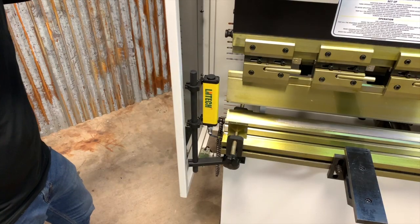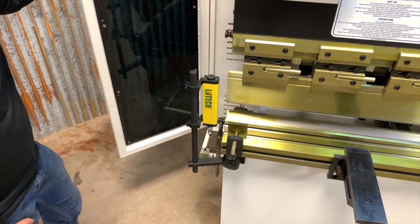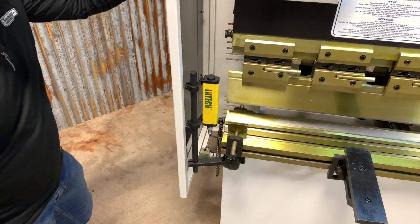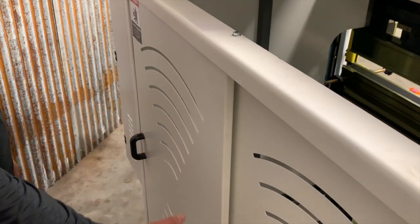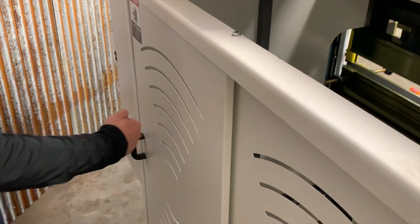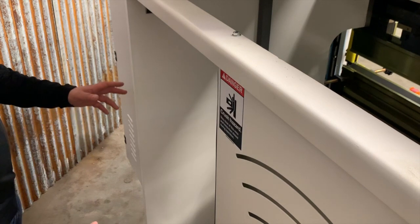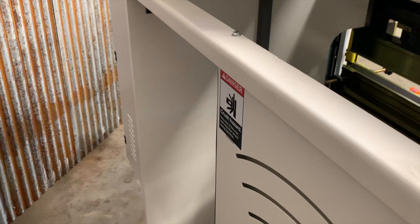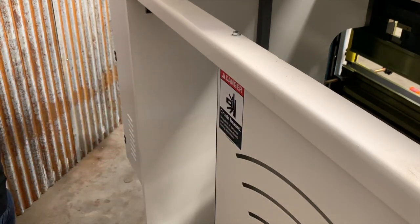Opening up the end guard of the machine, you can see right here that there's a safety sensor. So if the end guards of the machine are open, it's going to stop or prevent the operation of the press brake. Now looking at the back side of the press brake, you can clearly see that access to the back gauge is a sliding door — not a door that opens out. A sliding door takes up a lot less space and allows you to get this press brake into a smaller shop. Additionally, there's a sensor right here that when this door is open, the back gauge will not run.